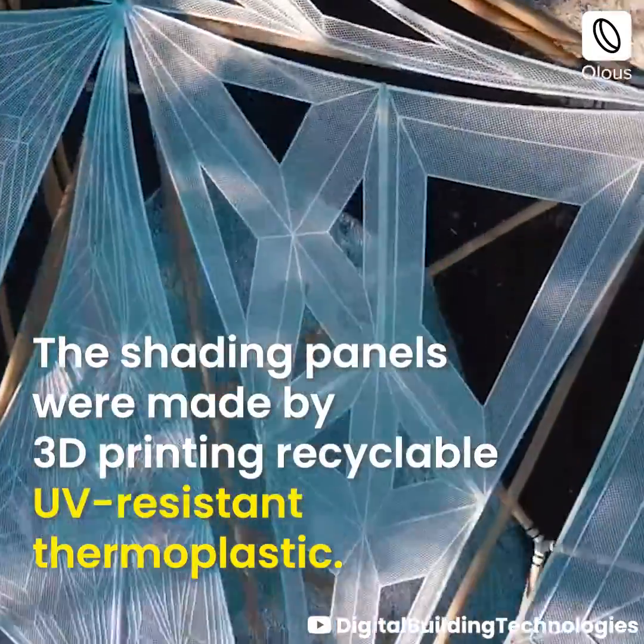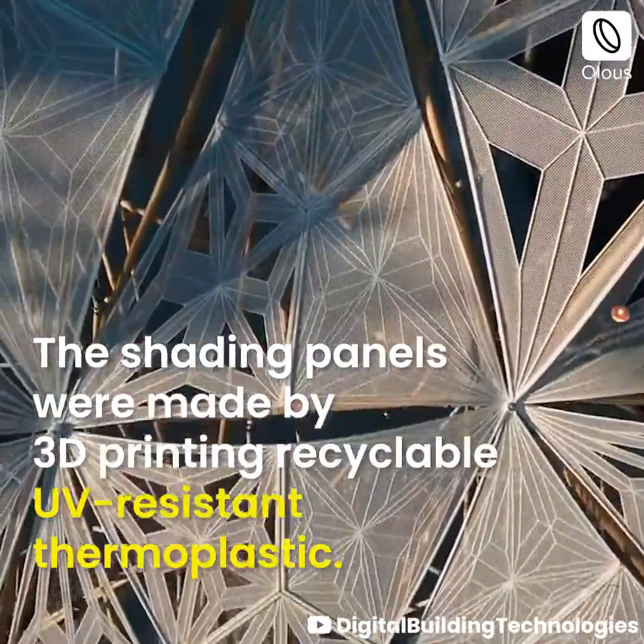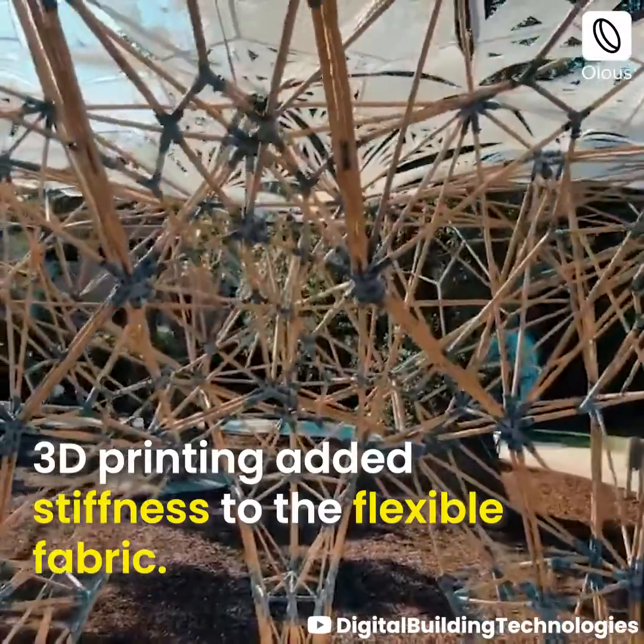The shading panels were made by 3D printing recyclable UV resistant thermoplastic. 3D printing added stiffness to the flexible fabric.